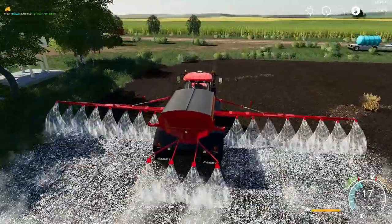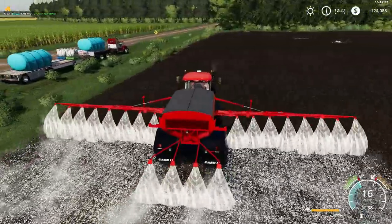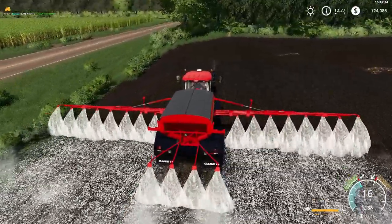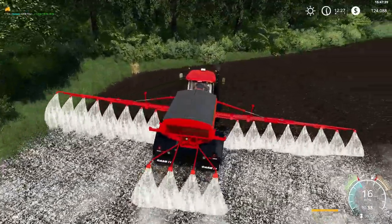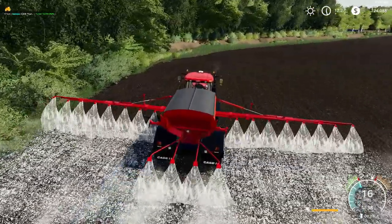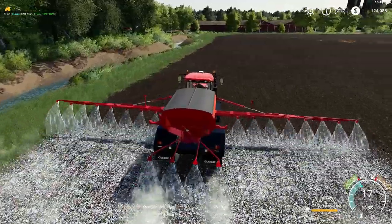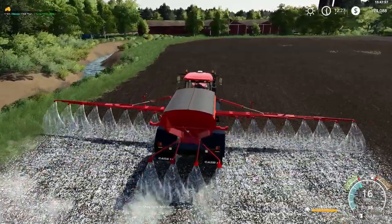So what we're gonna do — we're gonna lime, and then we're going to put a little bit of fertilizer down right afterwards. And then we're gonna incorporate both at the same time with the new 9RX. We still have it as a demo. It's doing really good. Doesn't work great with Courseplay — haven't really figured that out. It doesn't turn well, so that's a bummer. But otherwise I'm really enjoying it.